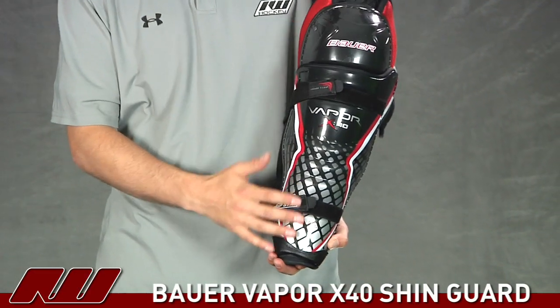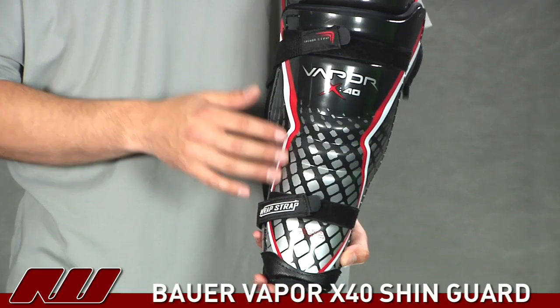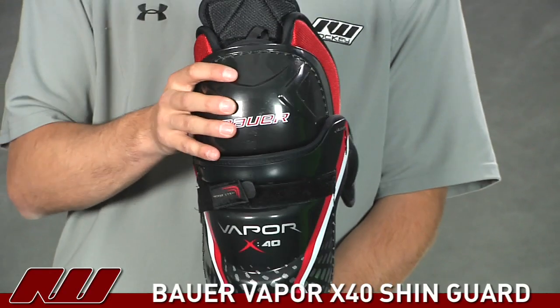Starting on the front, they've gone ahead and added a couple ribs here in the shin, so it's going to increase the strength of the overall shin pad. They've also added a couple ribs in the knee portion to increase the strength there as well.